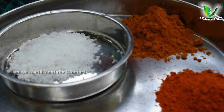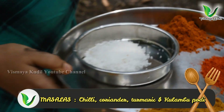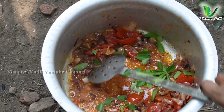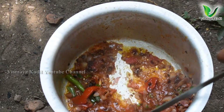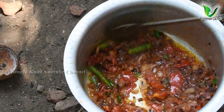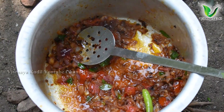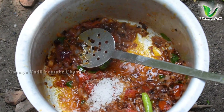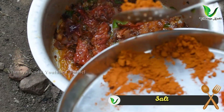This is the kulambu. Now we're going to add the tadka and the seasoning. Let's put it all into the kulambu.